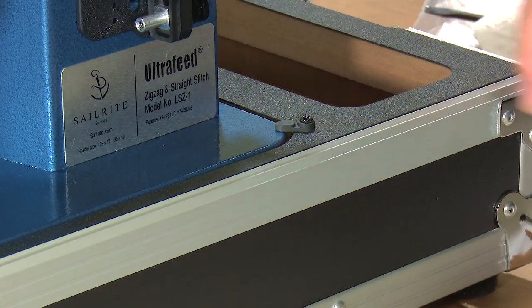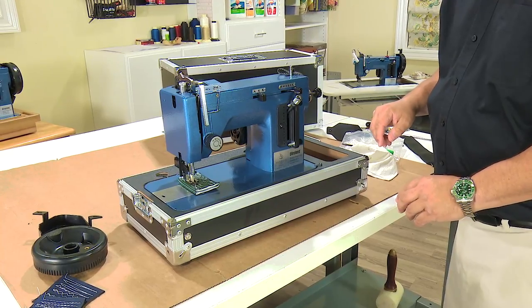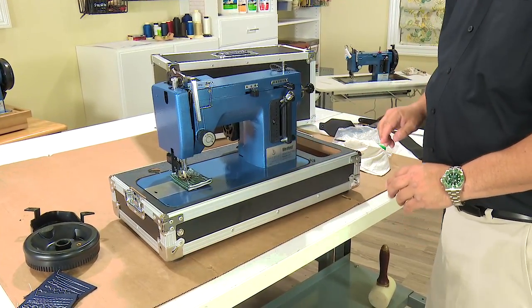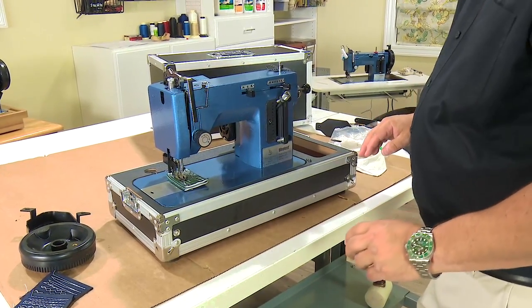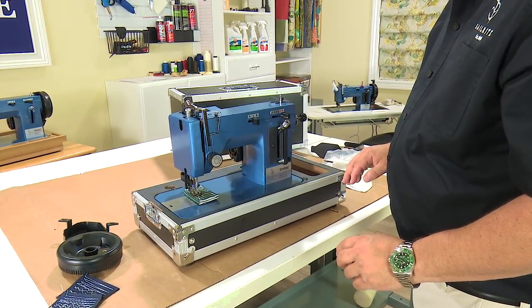This device is a simple lock that keeps you from being able to tilt the machine back in its case. We're going to leave that off for now. The next thing we need to do is install the thread stand.